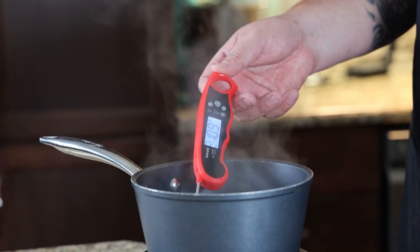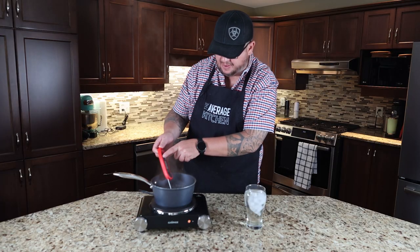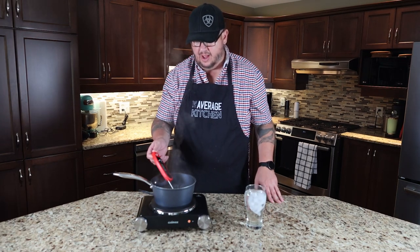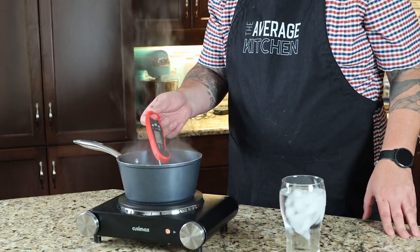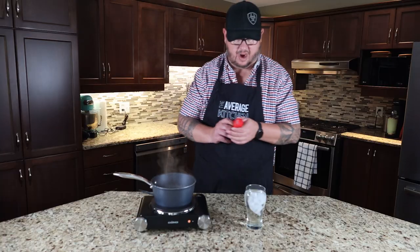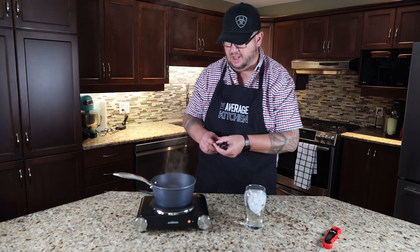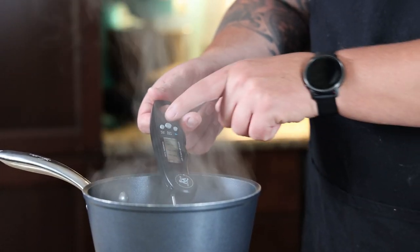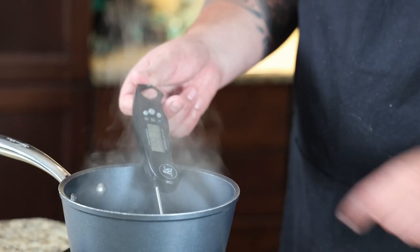We got 211.1, 99.5 Celsius. So that's within a half a degree Celsius and within a degree Fahrenheit — I think that's pretty good. Let's try our other probe and see how that one works in the boiling water. This one is also showing 211.1, 99.1 Celsius.